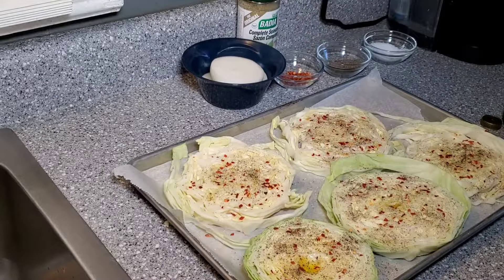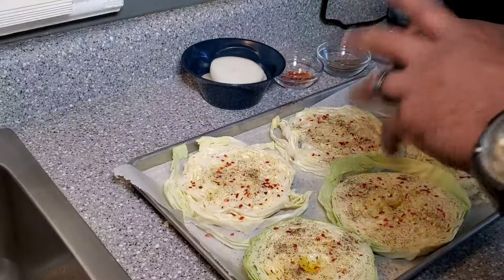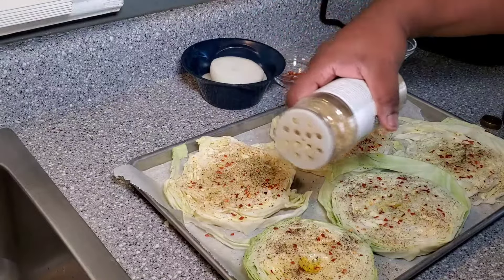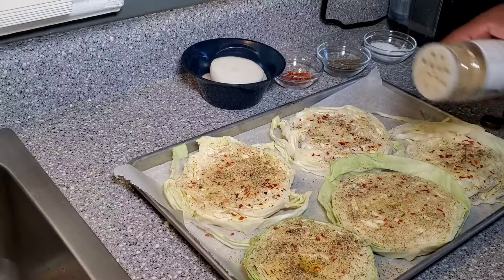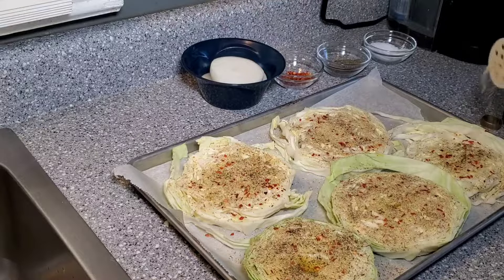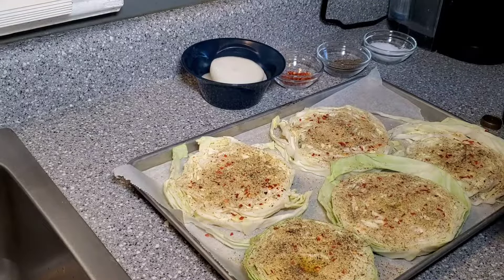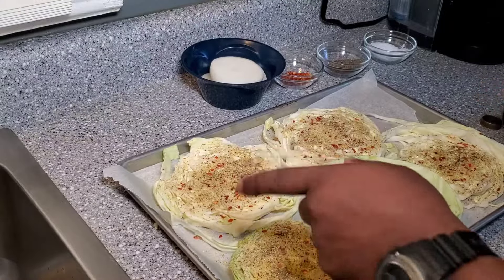Now we're going to take some of this complete seasoning. If you don't have complete, you can use some garlic powder and onion powder, a little thyme or some Italian seasoning. This also has a little bit of a lemon zest in it, so you can use a little bit of lemon pepper along with some garlic and granulated onion. That's basically the seasoning. Then we're going to flip it and repeat the process on the other side.